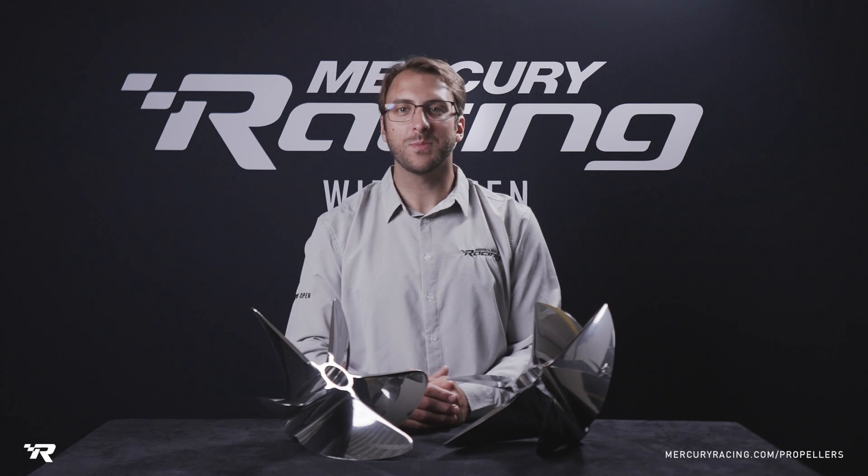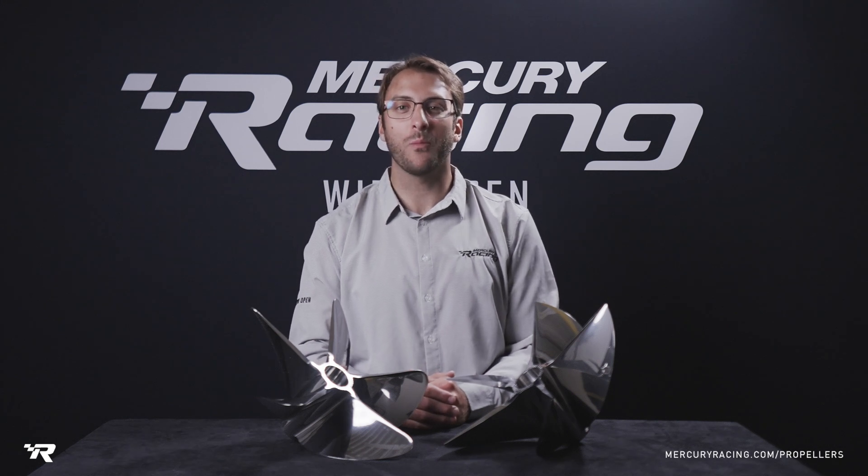In this video we will cover the key attributes and benefits of using the outboard CNC cleavers.